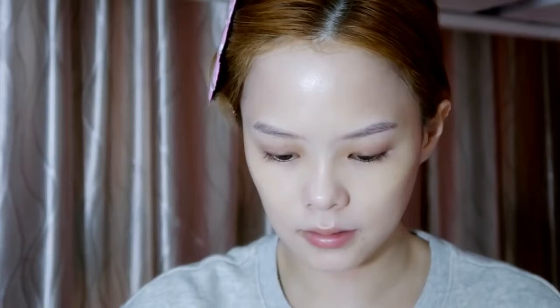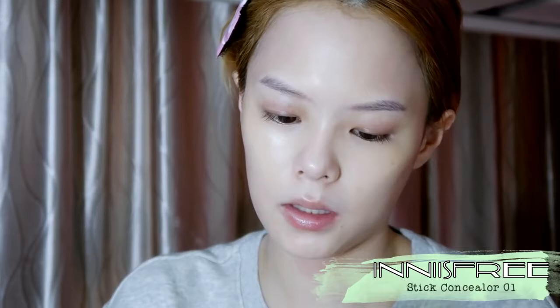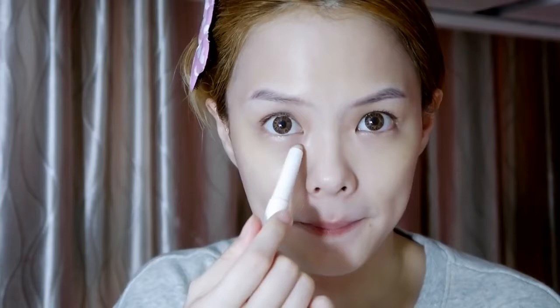I'm using shade one. Then I will use a sponge from the IOFace cushion to blend it out. I really love this cushion — it's so soft and nice.